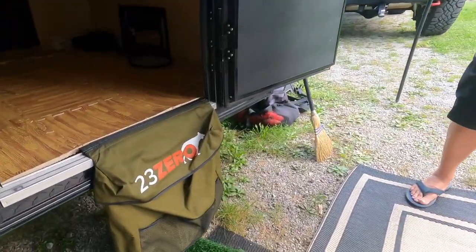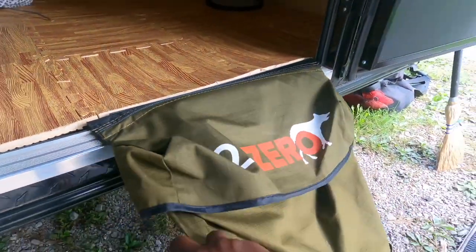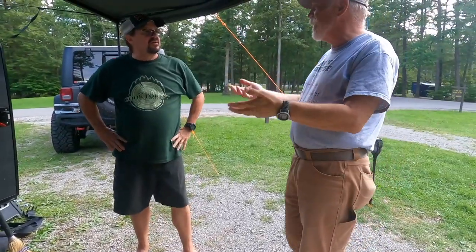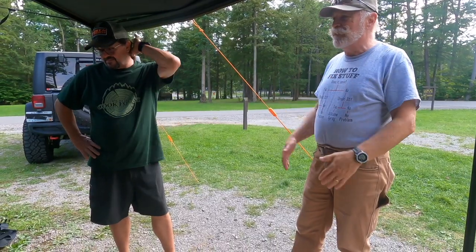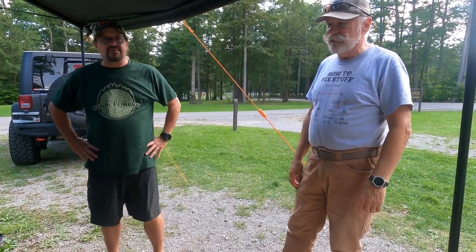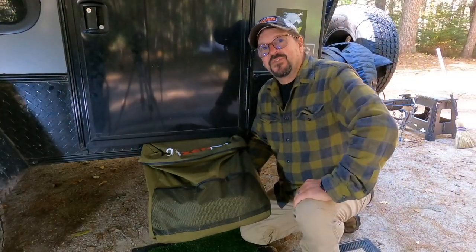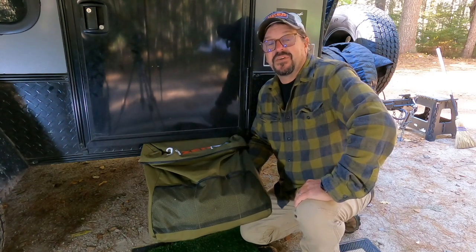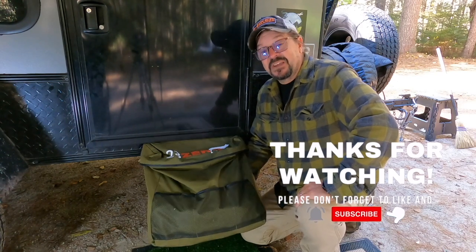Look at this, guys — this is fantastic. Totally done. I'm retiring my suspenders. We appreciate it — thank you so much. Thanks again, Bill.